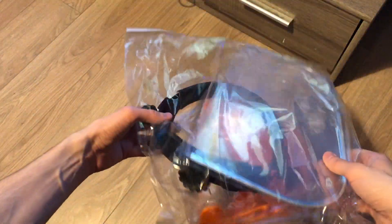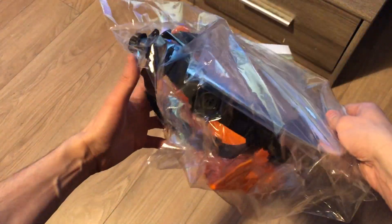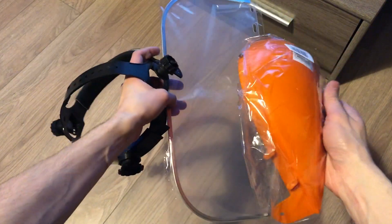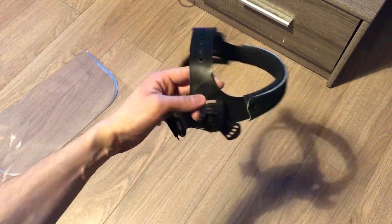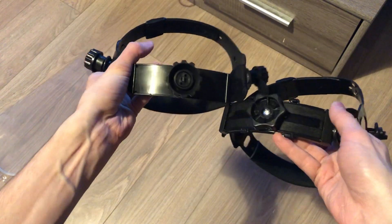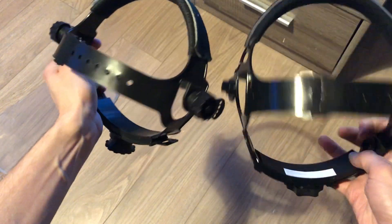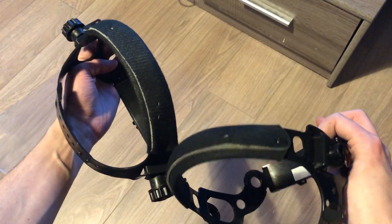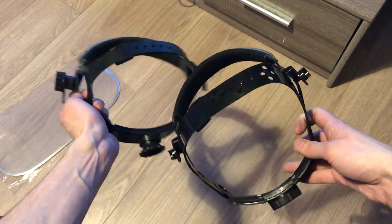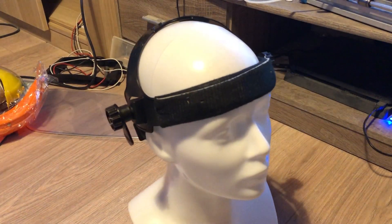Now I will open the headgear which I bought at Tesco — it doesn't have its own brand, I believe. I can already see all the useless plastic parts inside. There is this orange thing again which is not usable for anything; only the headgear matters. As you can see it's quite similar to the headgear I looked at before, maybe a little bit smaller.